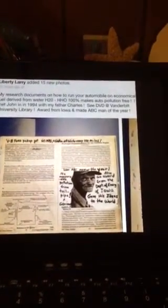My research documents on how to run your automobile on economical fuel derived from water, H2O. With electricity a little bit, you can make HHO gas, 100%. Makes auto pollution free.